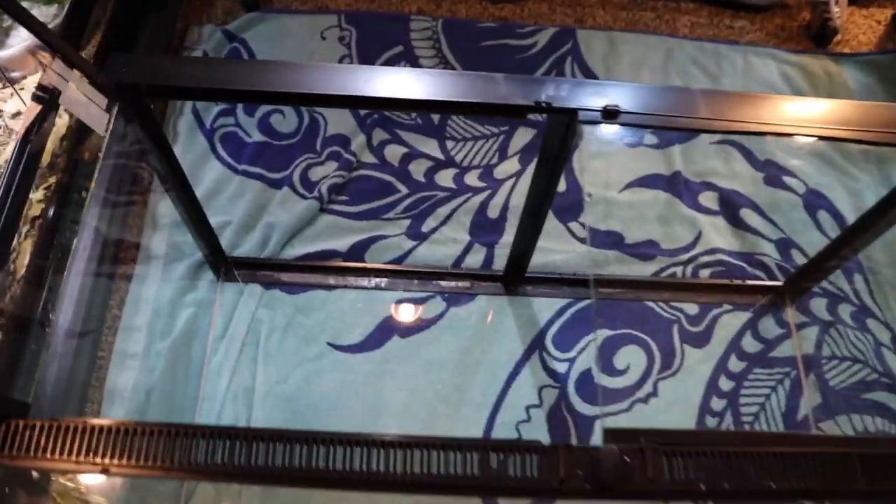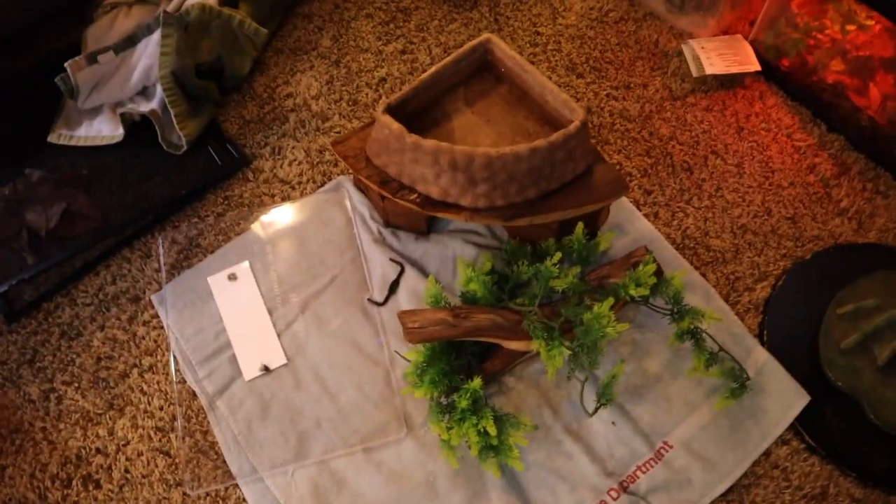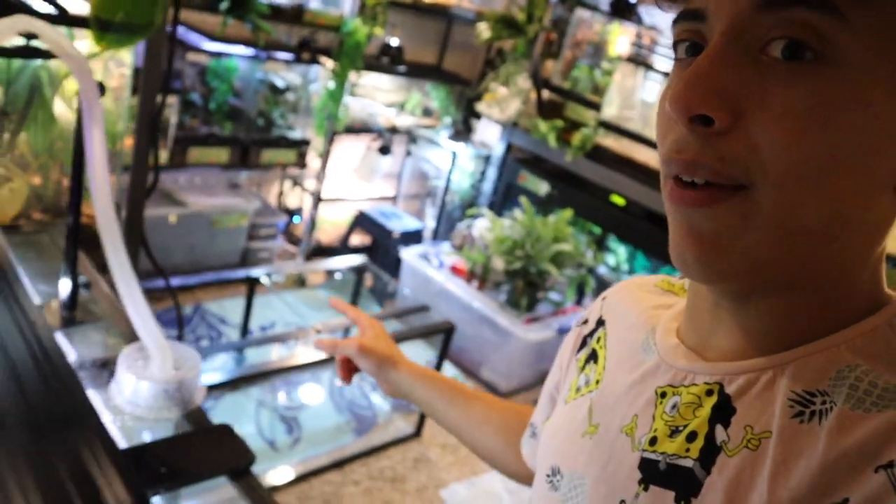Fuego's tank is all cleared out, all the decorations are out, and it is ready to get set up. Our little buddy Fuego is all snuggled in his towel — we're going to leave him be for the next few hours. Once his cage is done, he'll obviously go back in it. He'll be just fine sitting in that tub. My boy Fuego is going to have a brand-new bioactive setup. I'm going to do it a little bit differently than my other tropical bioactive setups — just a little bit.